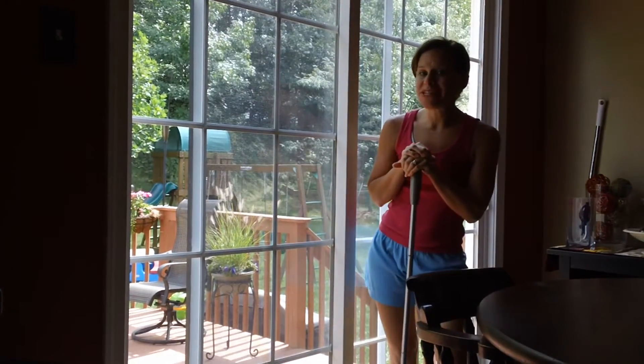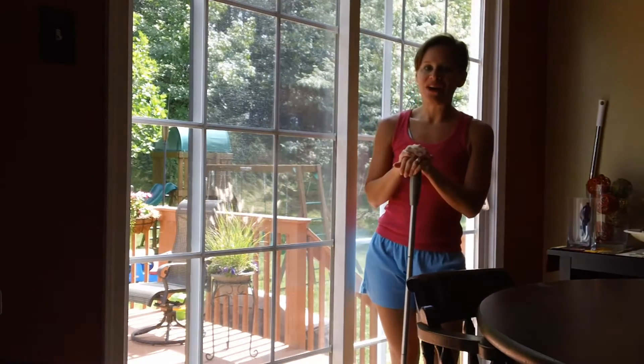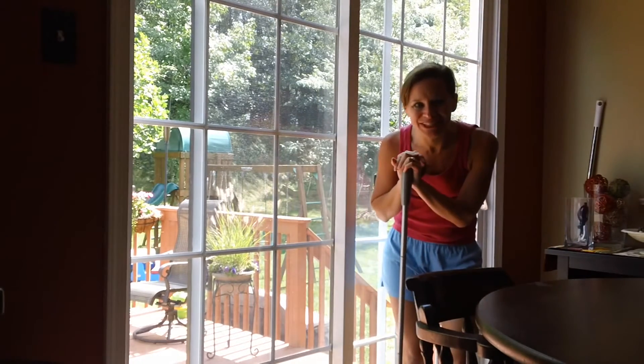The Bissell Perfect Sweep Turbo is available for less than $40 online. You'll be happy if you have hardwood floors or tile flooring because it'll make your sweeping quick and easy. And your kids will love it too. We'll see you next time.